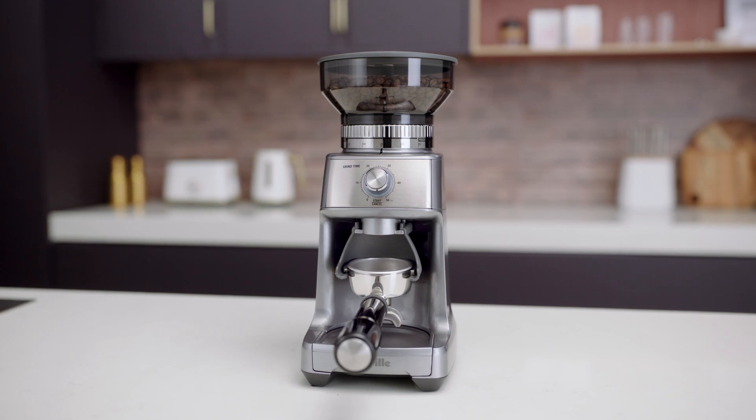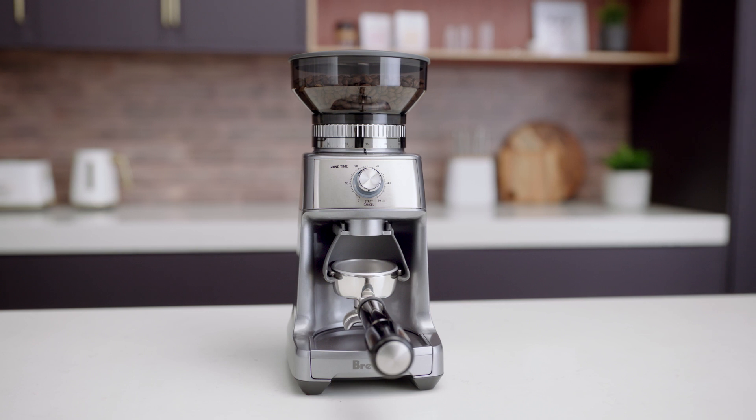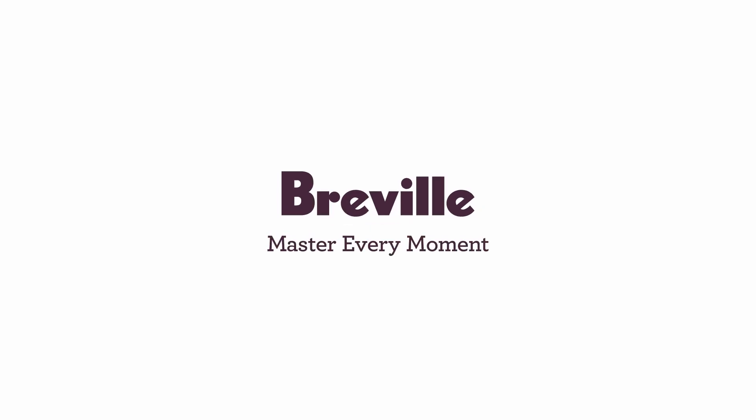And that's it! You're all set to grind your first batch of fresh coffee beans to suit whatever cup of deliciousness you've got in mind. Have a great day!